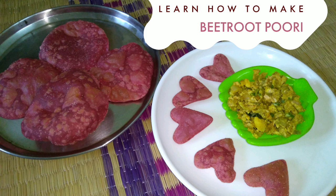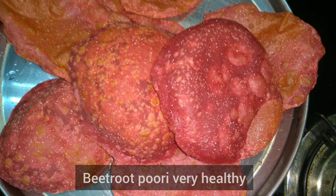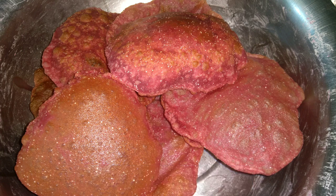Hello, my name is Purnima Sindhil Kumar. Welcome to Cooking My Passion Channel. Now, I'm going to show you the recipe called Beetroot Puri. This is a healthy recipe and kids' favorite.